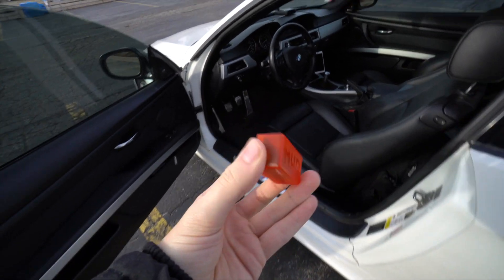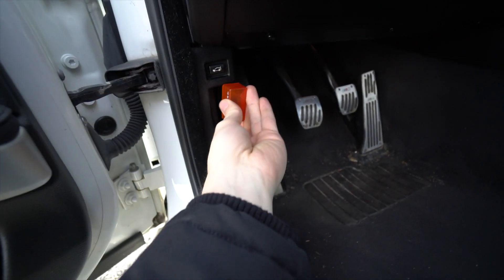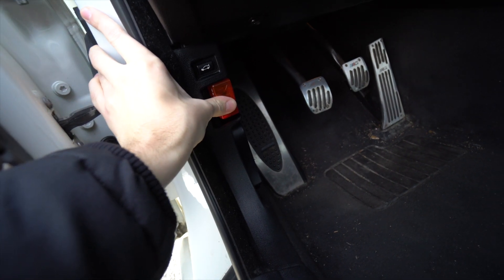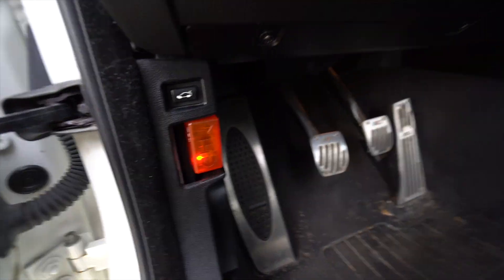The first thing you're going to want to do is take your MHD Wi-Fi adapter and plug it into the OBD2 port in your car. That's down here if you have a 335, 135 — and I think all BMWs — it should be right here under a little plastic panel that I took off. After you plug it in, head over to your phone.